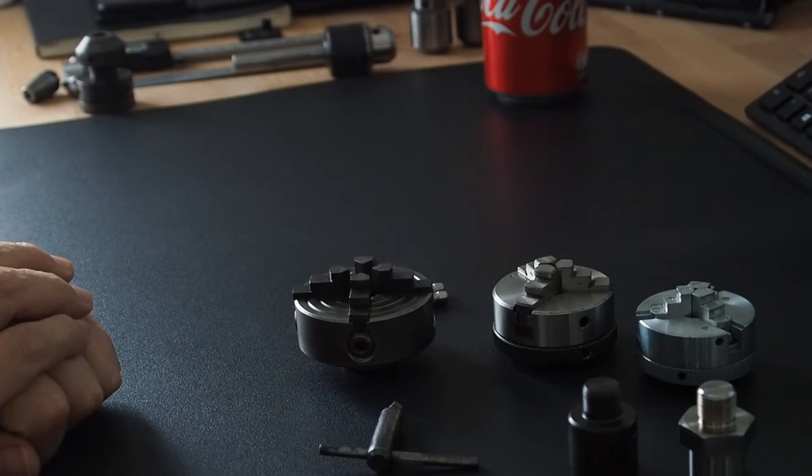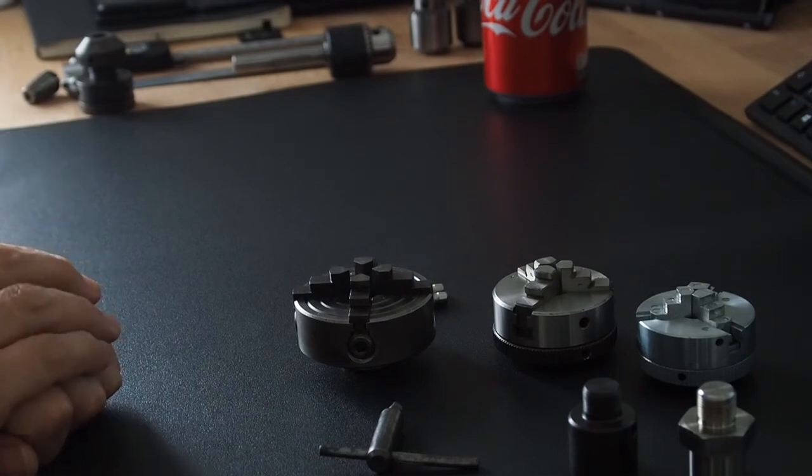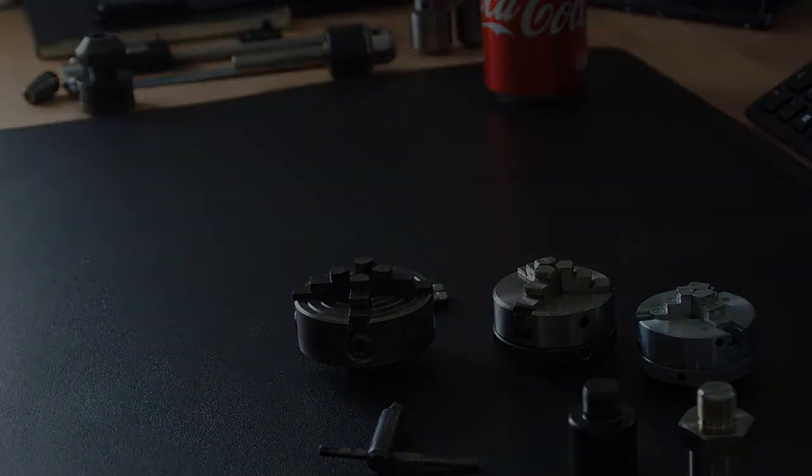Okay, that's about it on chucks for the Unimat SL lathe today. I hope it's given you a bit of an insight. I'll make another video — probably on the tailstock next, just to give you an idea of that. Take care, stay healthy, and speak to you soon. Cheerio!